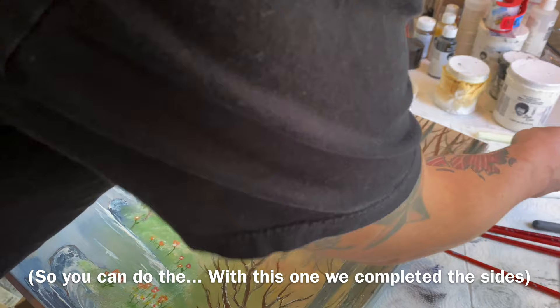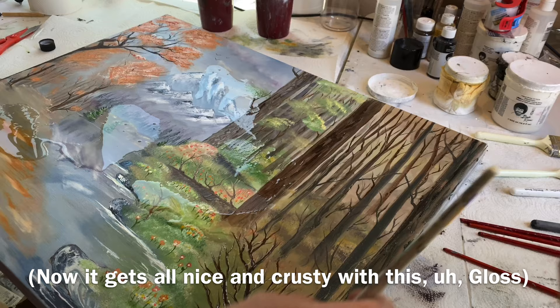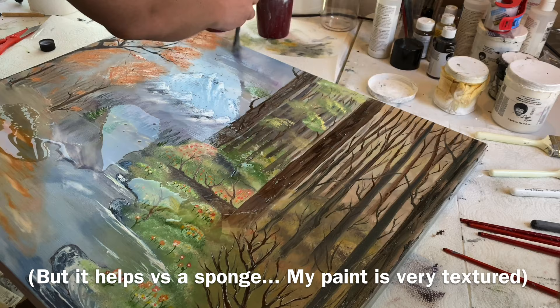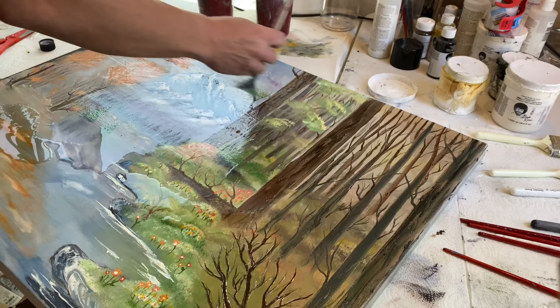We completed the sides, so what I'm going to do is just a light little coat. I use a fan brush — it's a size 8 fan brush, an old one that I don't paint with anymore. It gets all nice and crusty with this gloss, but it helps versus a sponge. My paint is very textured, very thick, and this helps it kind of glide over those thicker areas.